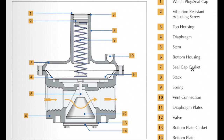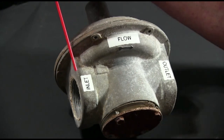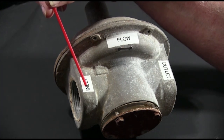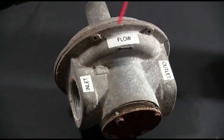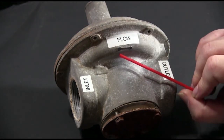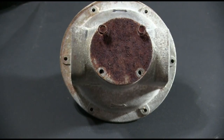Here are the basic parts that make up a Maxitrol gas pressure regulator — and really pretty much any pressure regulator. This is something you'll want to refer back to as we dissect and take one of these regulators apart. Here is the most basic information necessary to pipe this properly. You will notice you have an inlet side, an outlet side, and a direction of flow arrow. It is absolutely imperative that you pipe the regulator in the direction of the flow. There is an arrow on the Maxitrol regulators, which makes it pretty easy.